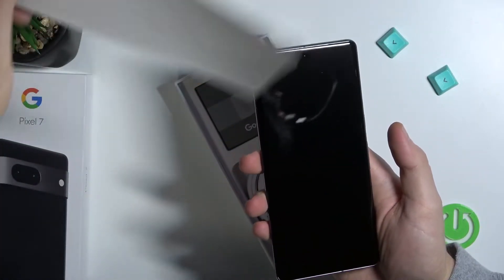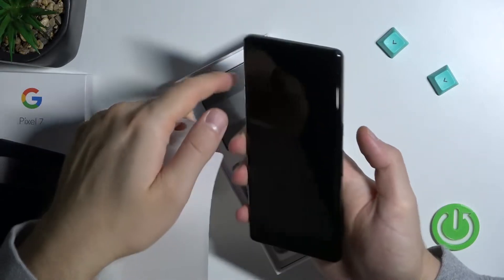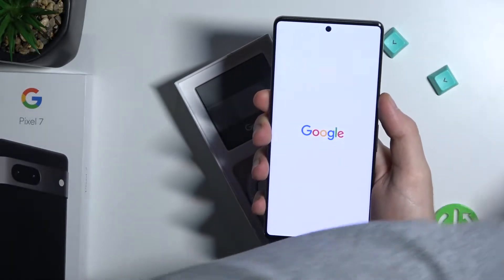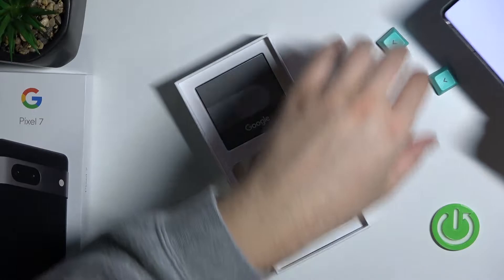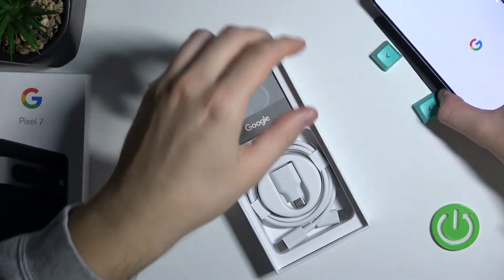Let's get rid of that. It has a little bit of a curved display and a selfie camera. Let's power on this device, and we can take a look at the box accessories.